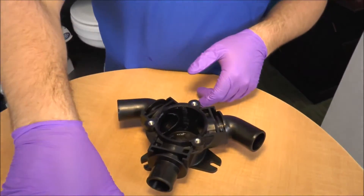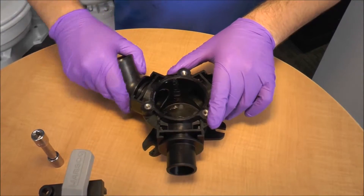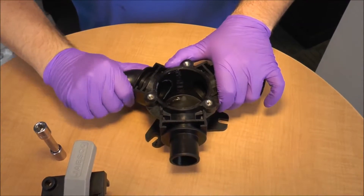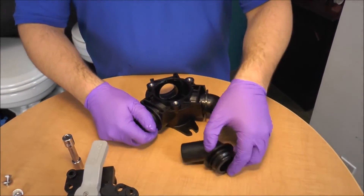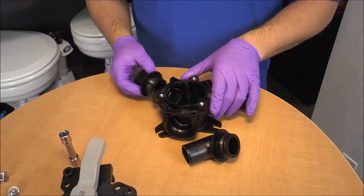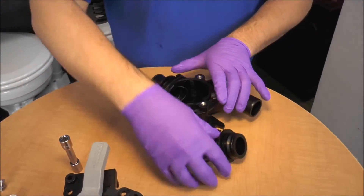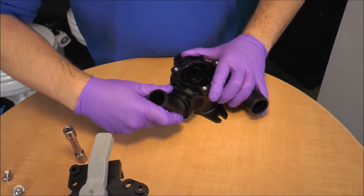The other neat little feature is on the discharge ports — they rotate 360 degrees, and if I wanted to I can actually swap the ports rather easily. Since I have the top housing off, I can just easily remove the elbow and remove the straight and just swap ports. As you can see, it's sealed by the O-ring right here. You can just snap it in until it clicks, and the same thing with our other discharge port.